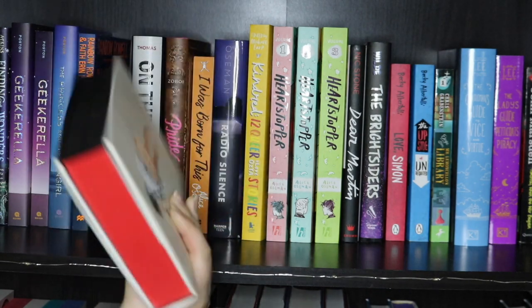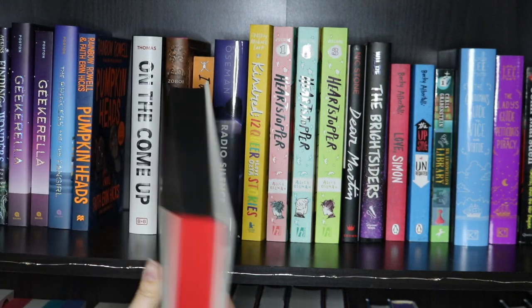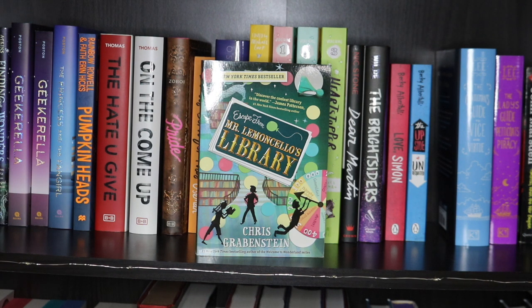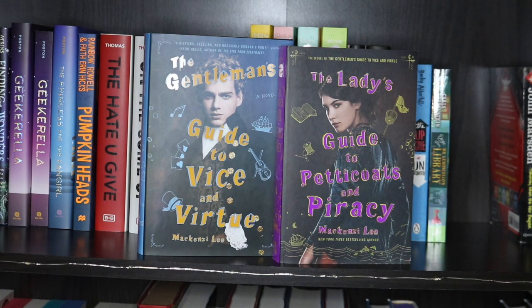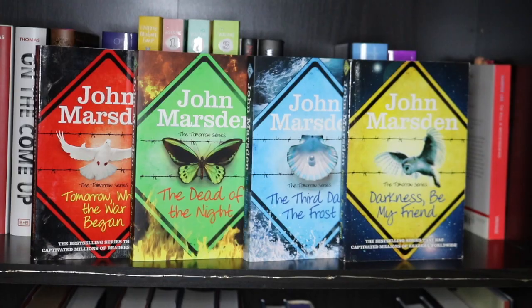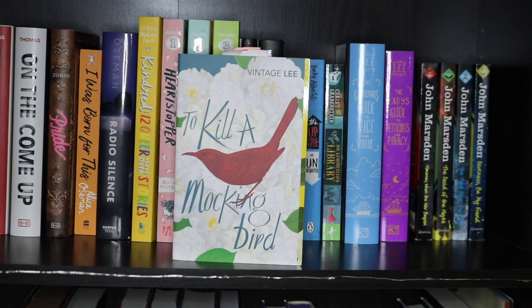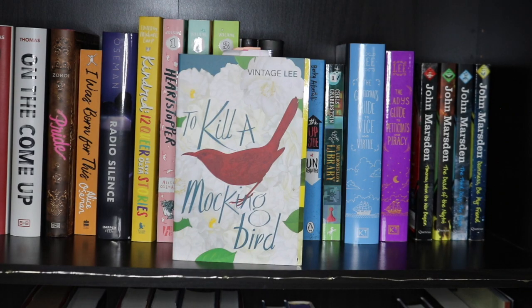The Hate U Give has red on the top and bottom and black on the sides. Simon vs. The Homo Sapiens Agenda and The Upside of Unrequited by Becky Albertalli. Escape from Mr. Lemoncello's Library by Chris Grabenstein. Then the Owlcrate edition of The Gentleman's Guide to Vice and Virtue by Mackenzie Lee, and the normal paperback of The Lady's Guide to Petticoats and Piracy. Then the first four books in the Tomorrow series — Tomorrow When the War Began, The Dead of the Night, The Third Day the Frost, and Darkness Be My Friend by John Marsden. And lastly on the shelf, To Kill a Mockingbird by Harper Lee.